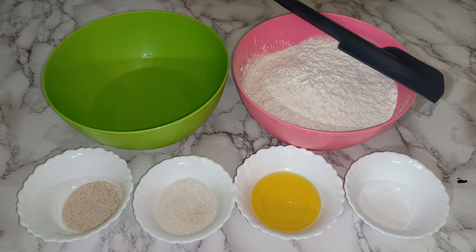Hello, how are you all? Today I'm going to make my homemade pizza since my children requested me to make it today. They're very happy, and now I'm going to show you my dough ingredients.